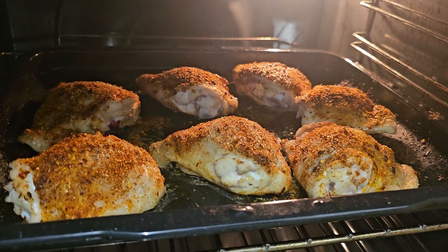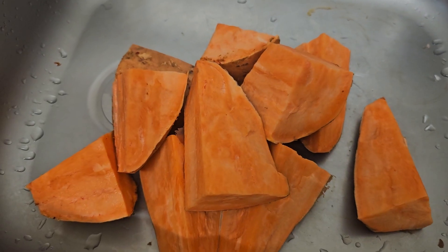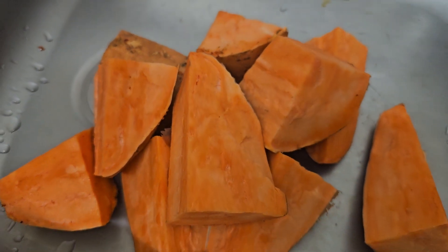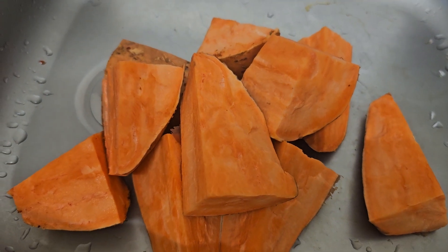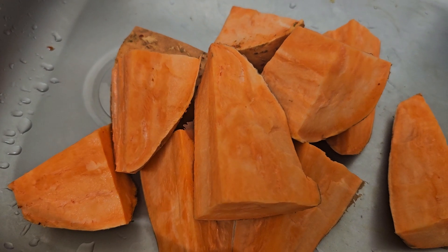I'm doing chicken thighs today with roast sweet potato — let's see what happens. The other sweet potatoes are chopped up and waiting to go back in. Sweet potato, roast chicken thighs today, and I might steam a small amount of cabbage as well.